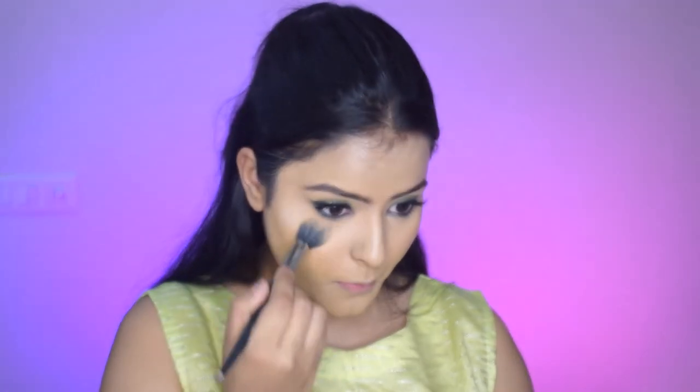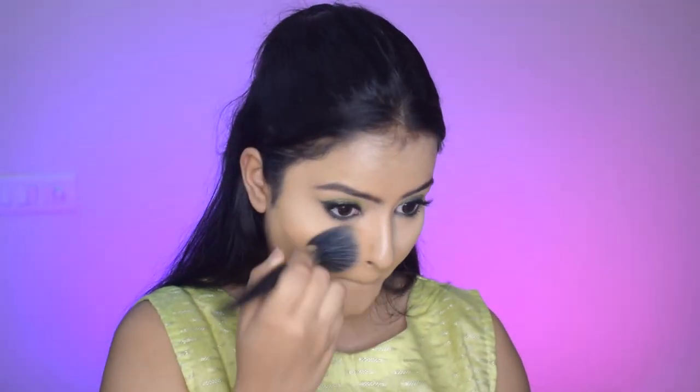And we'll pack this base with powder so that it does not crease, mainly focusing it under the eyes. And then I will take a larger powder brush and I will set my entire face so that there is no creasing and for oil control as well.